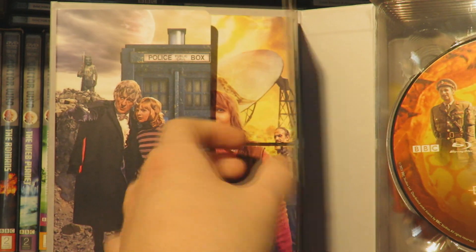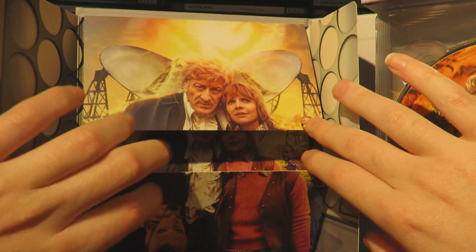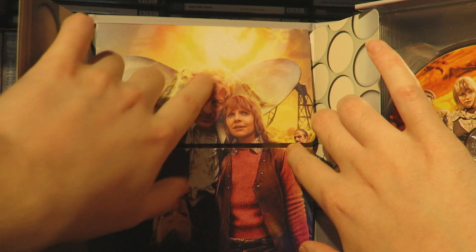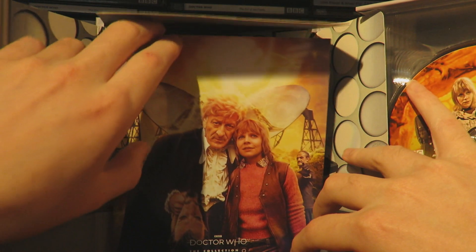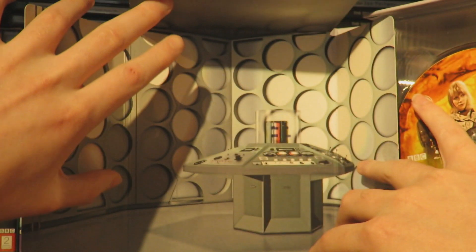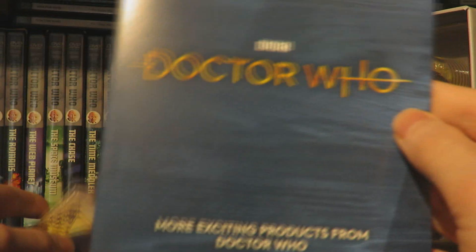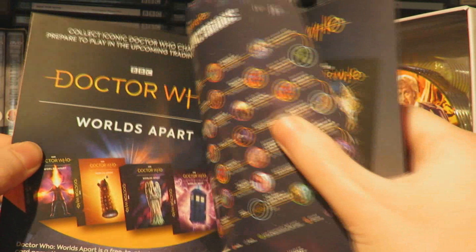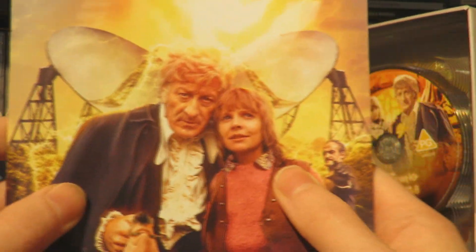If we open it up, we are greeted by this lovely image of the Third Doctor and Jo, with the Third Doctor holding the Master's mask. And then we have the Master himself there, and the nesting slightly coming down from the radio telescope. If we open it up fully, we have the booklet itself - you can see the lovely season 8 TARDIS console room. Really nice CGI render. Besides the booklet, we have information about more Doctor Who products, advertising various Doctor Who things.